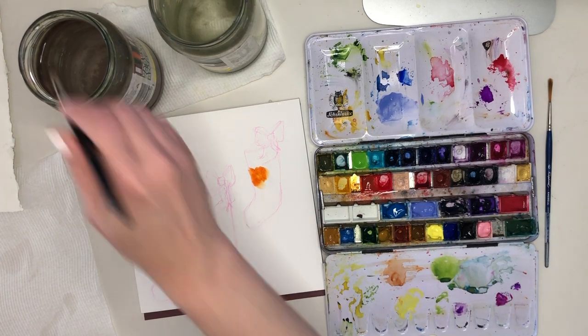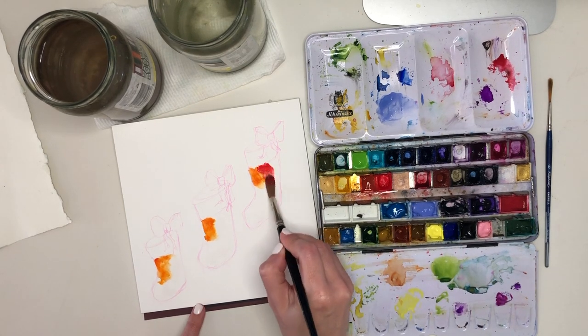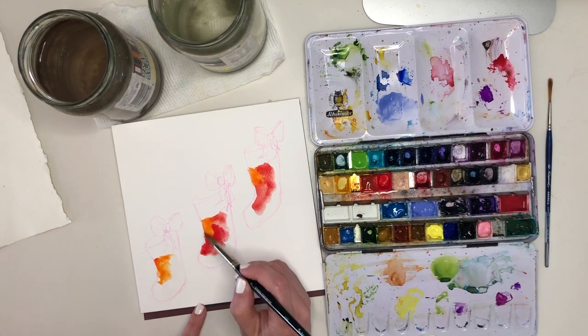I've got two reds — a warm red and a cool red — and I'm also going to use some orange for the highlights and some purple for the shadow side.